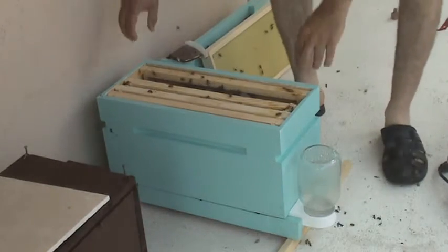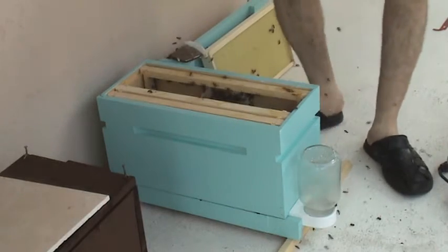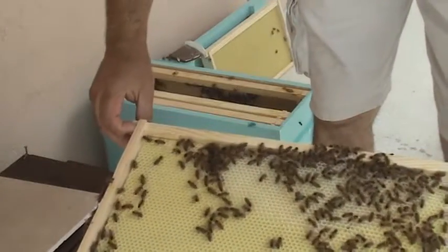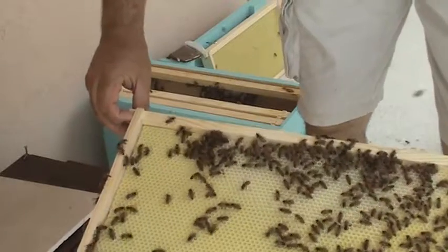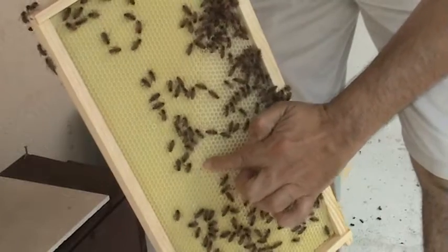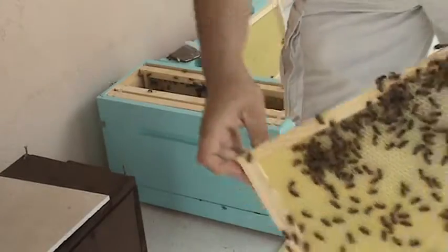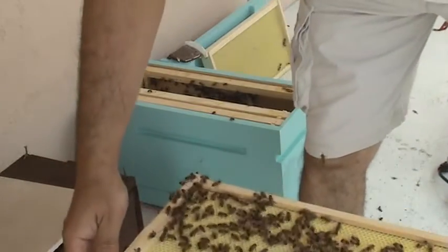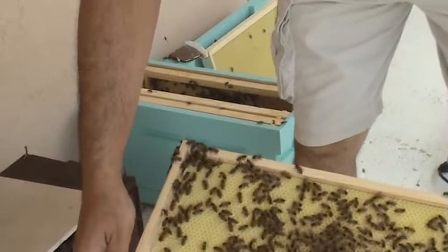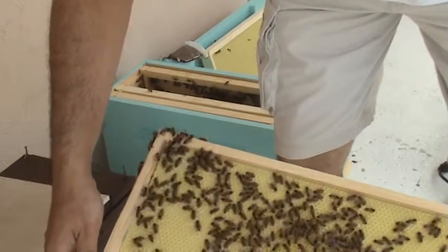Today is a little overcast. I wonder — when the weather is overcast they can be a bit more defensive. They're pretty calm this time though. I do not see the queen here. They've laid nice great-looking comb right there on the foundation. I do not see the queen on this frame either.